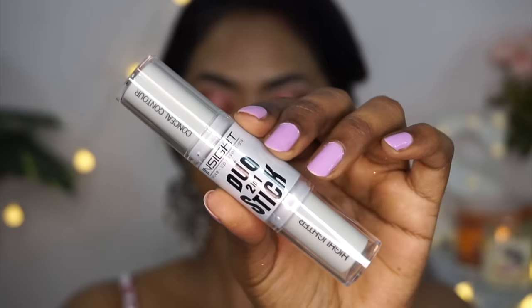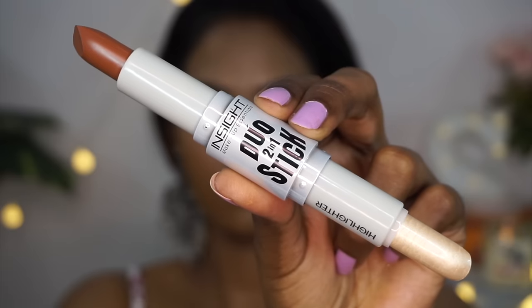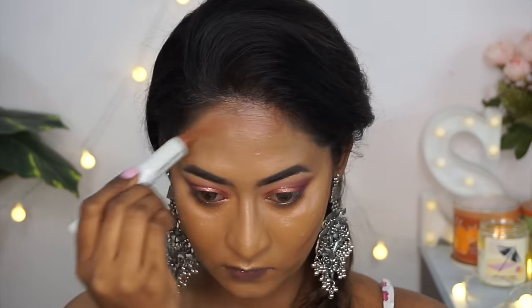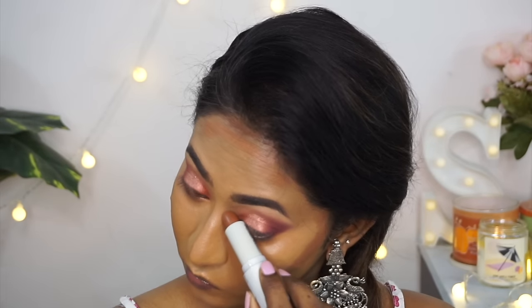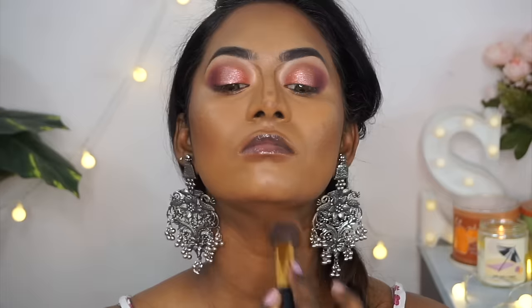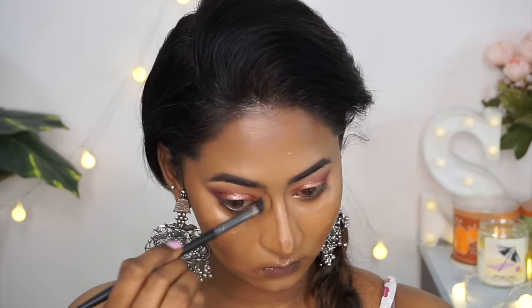To contour, I used their Duo Two-in-One Stick in shade 02 — it has a contouring stick on one side and a shimmery highlighter on the other. I applied the cream contour to the hollows of the cheeks, the perimeter of my forehead, my jawline, the sides of the nose, and around my mouth to add contour to my thin lips. I blended everything with a tiny buffing brush in upward strokes — beautiful product, just the right consistency, with great pigmentation.